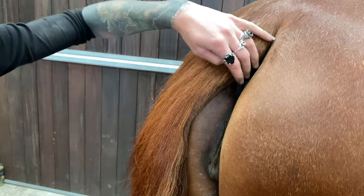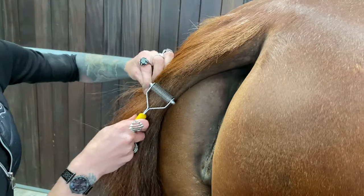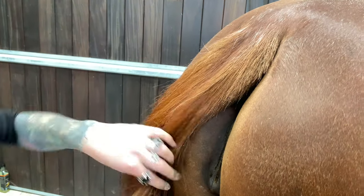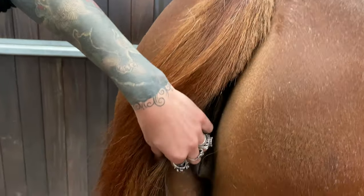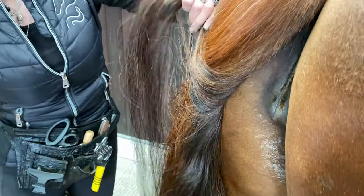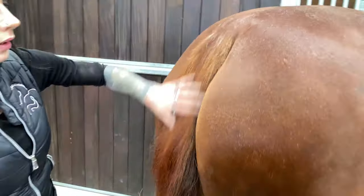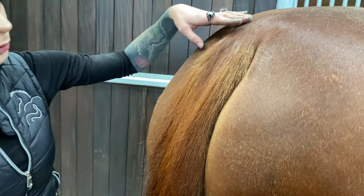Something you'd want to consider before pulling a tail is how thick or thin your horse's tail is. If your horse has a particularly thin tail you need to be careful not to go too far down the dock. You can see if I took it down to here, it would take quite a big chunk out — that may suit some horses, whereas others you want to keep as much thickness as possible.